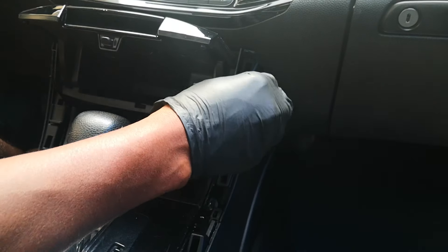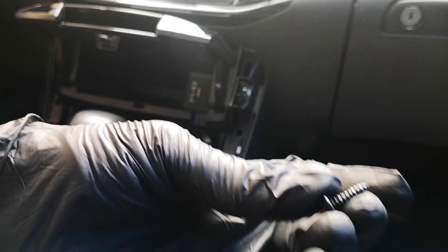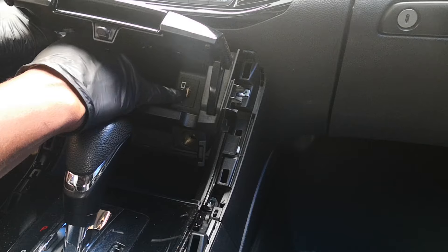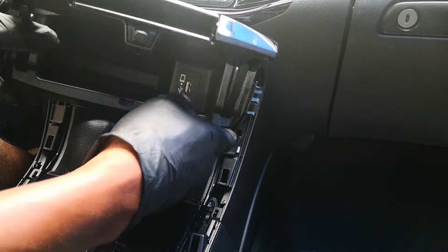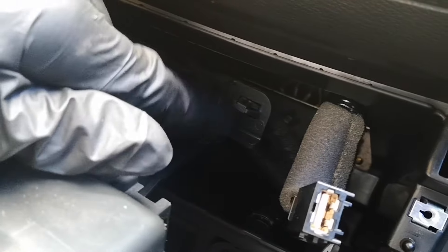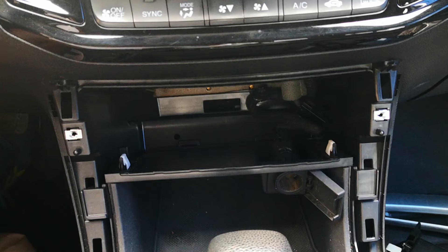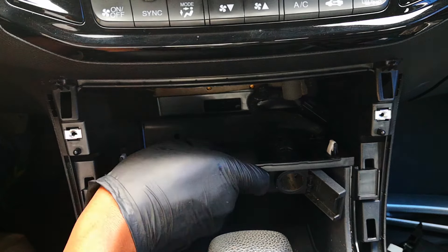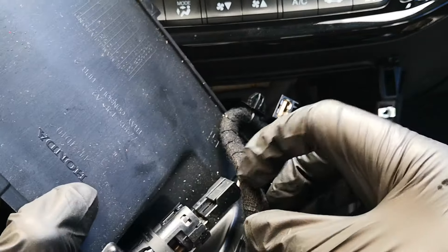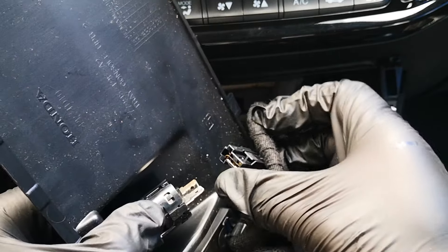Next, we want to remove this tray. To do that, we'll remove each of these screws on either side. Once that's out, this is ready to come out freely. It's going to be held by an electrical connector to the USB port at the back. There's a tab here, so you just push that and it comes free. The last thing holding it in place is this attachment for the wire — push that out and it comes out.